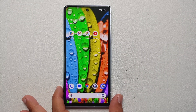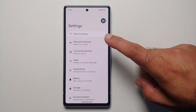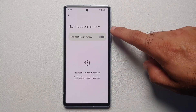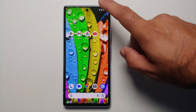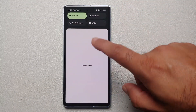Next, enable notification history, because sometimes you miss notifications and want to go back. Go into Settings, then Notifications, and you will see Notification History — this is disabled out of the box. Enable it, and then you can swipe down from the quick settings panel to see any notification history on the left of the display.